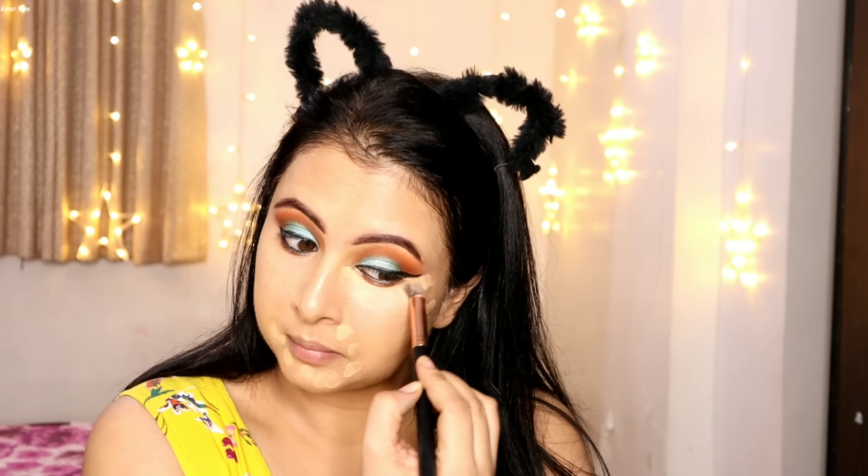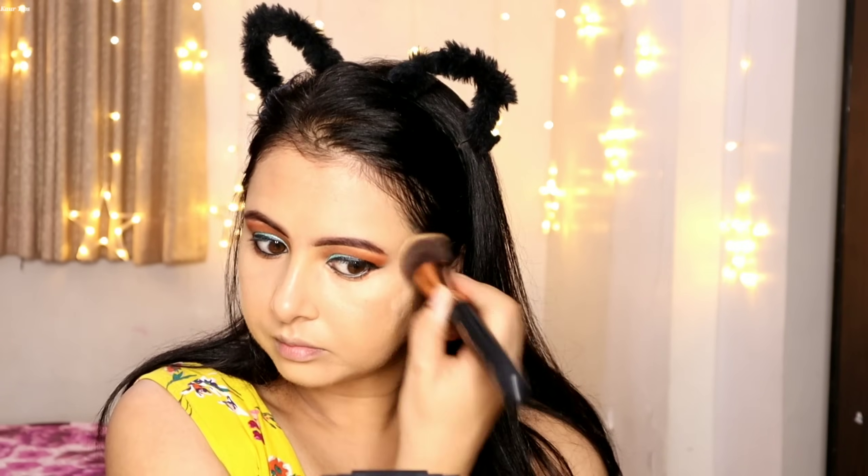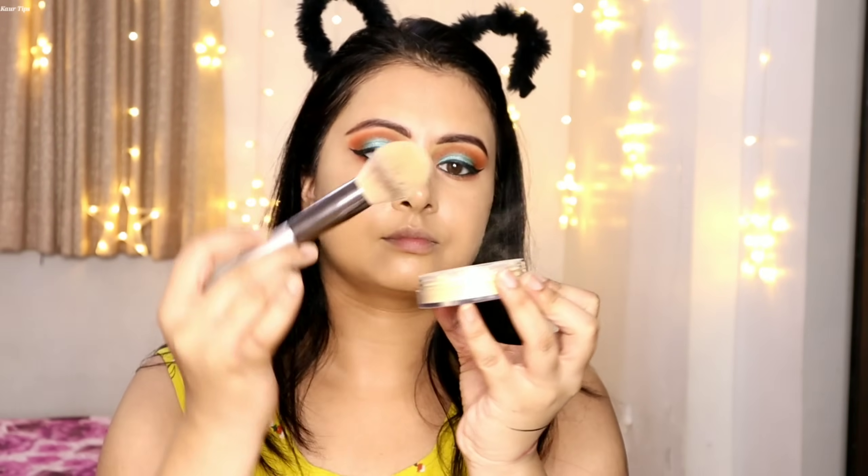If you have a wedding function or your daughter's wedding, I have made a wedding guest makeup tutorial for beginners — a pink purple eye makeup look, a rust orange eye makeup look, and a glittery pink eye makeup tutorial. You can see those videos. If you are a beginner and want to learn step-by-step long-lasting sweat-proof makeup, check out my wedding guest makeup tutorial playlist.